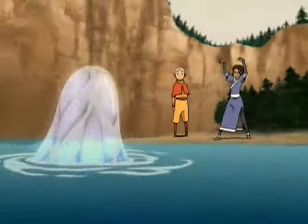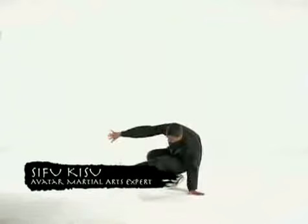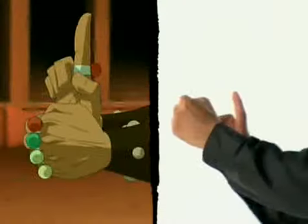Avatar: creating the legend of earthbending. In the Avatar's world, the powers of the four nations are based on four different forms of Chinese martial arts. Earthbending is based on the movements of the Hung Gar style of kung fu, a style known for its strong stances and its rooting to the ground.